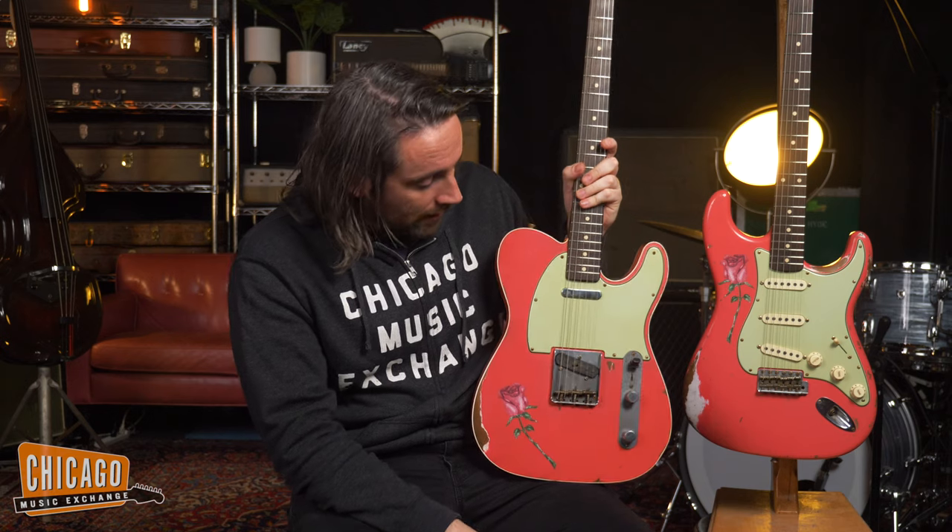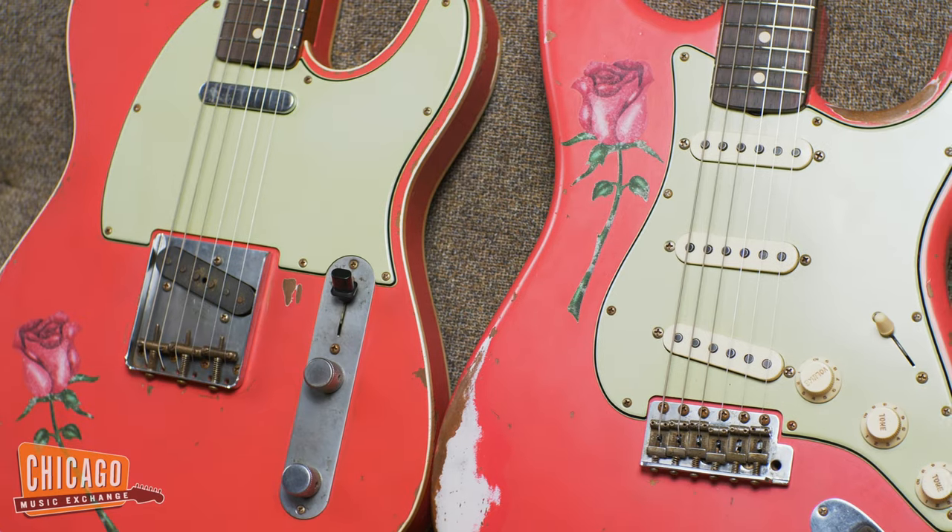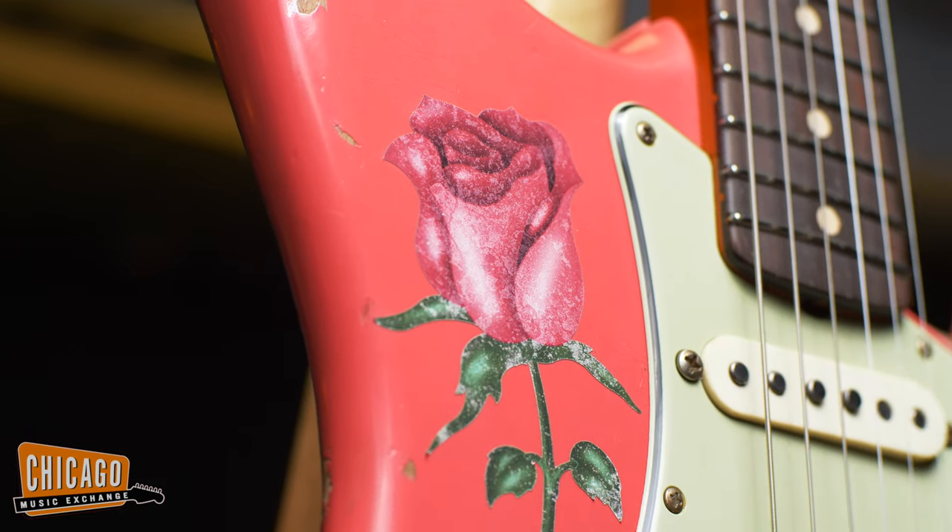Both are of course in this lovely aged fiesta red — I'm sure you've already noticed — aged to perfection. And obviously featuring the star of the show, which is this rose decal.